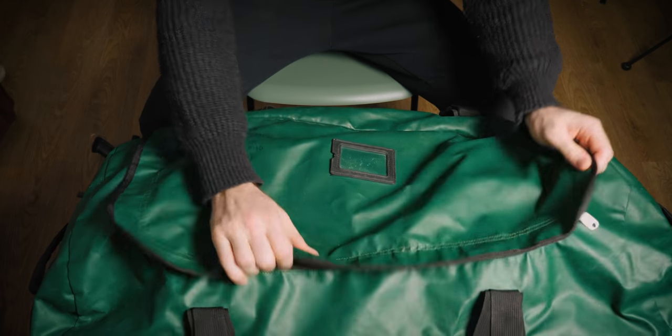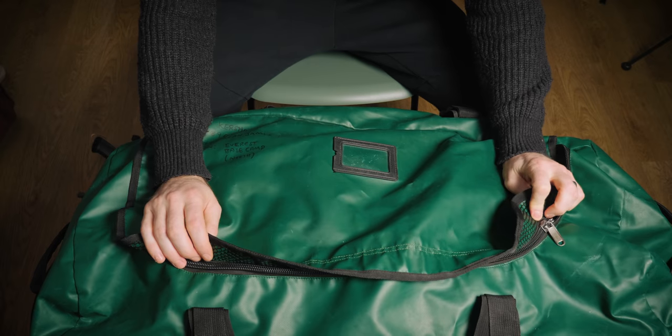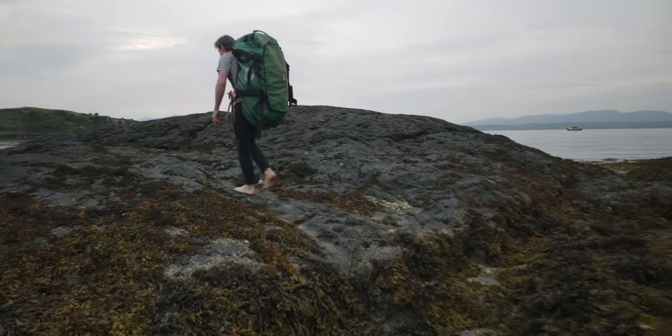The first thing is this bag. It's not really a dive bag per se — it's just a 120-litre waterproof North Face bag. It's got shoulder straps so you can carry it around.